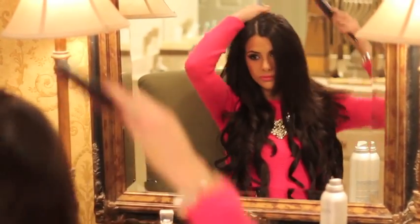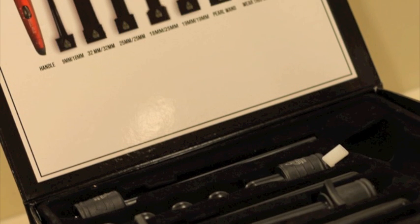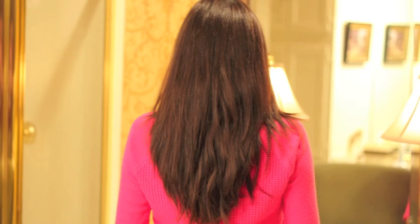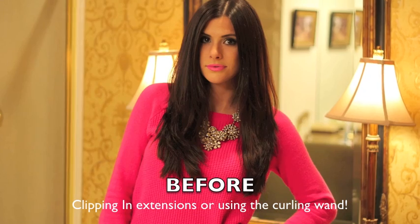Hi, it's Emily from The Sweetest Thing. Today I'm sharing two of my biggest hair secrets. In today's video, I'll be using the Bellamy 6-in-1 curling wand.